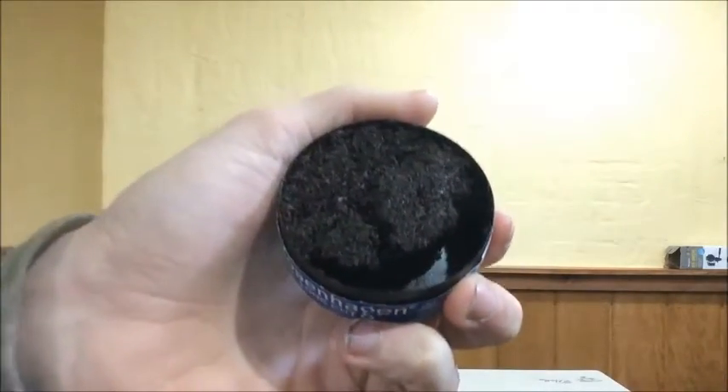Right away I can tell you the packability is very good. I usually pack it three to five times and it packs perfectly, but this one I feel like you could pack it twice and it'll pack perfectly. I tried it — yeah, it packed perfectly in two packs. That's saying something right there. As far as packability, I'd give it an 8 out of 10 — not perfect but very good.